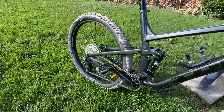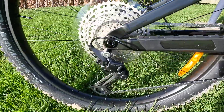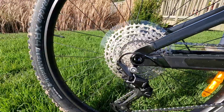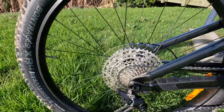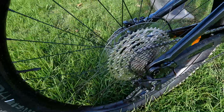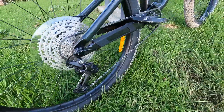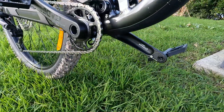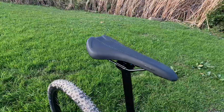The shifter is the Shimano Deore M6100, 12-speed, and the rear derailleur is also Deore. The crank is the Praxis cranks, 30-tooth ring, 55 millimeter chain line, 170 millimeter length. The bottom bracket is a Shimano SM-BB52 — you can't go wrong with that one.